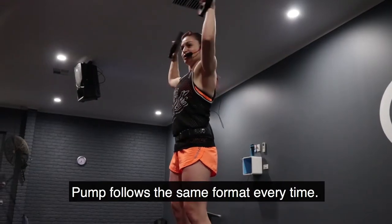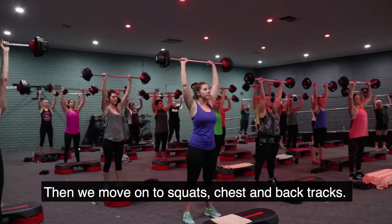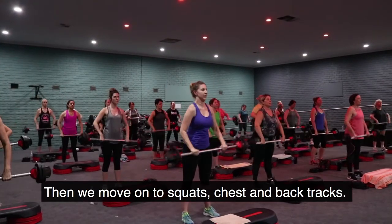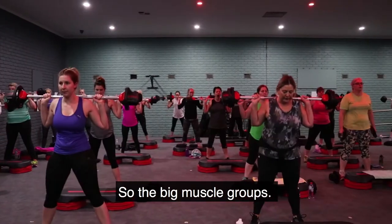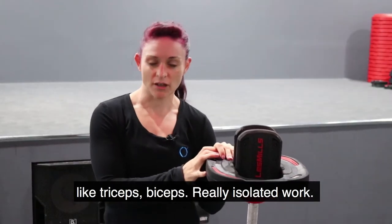Pump follows the same format every time. We go through our warm-up, then we move on to squats, chest and back tracks — the big muscle groups. Then we move on to small groups: triceps, biceps. We do isolated work.